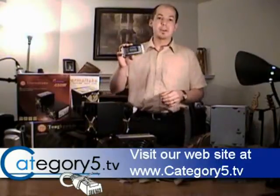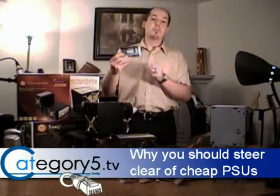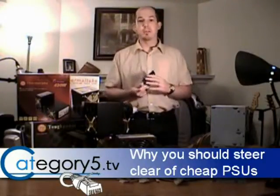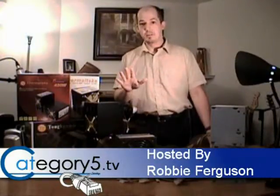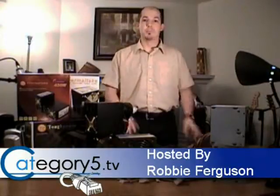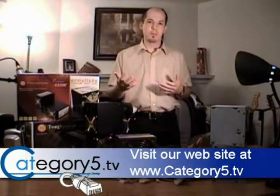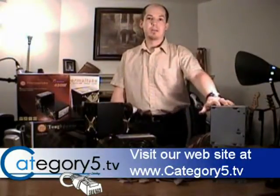What I'm holding in my hand here is something that should be in every IT technician's toolbox. This is a Frozen CPU LCD power supply tester, and it does exactly what you would think from the name. I'll be completely honest — when we first started our business several years back doing computer sales and service, one of the mistakes that I made was that we actually allowed these types of power supplies out of the shop.